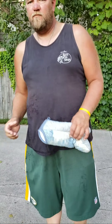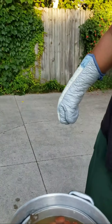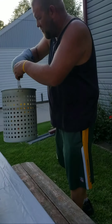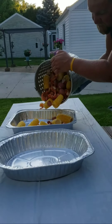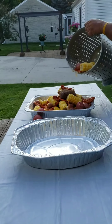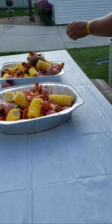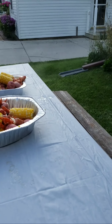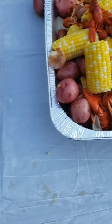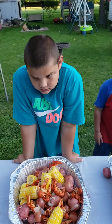Let's dig in here. Here we go. Now how good does that look? Now it's time to sit back and enjoy, right? Yeah.